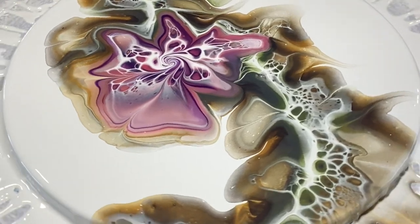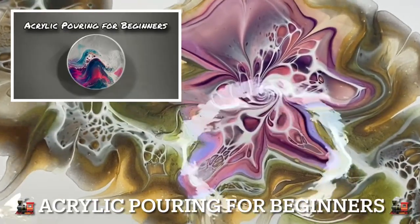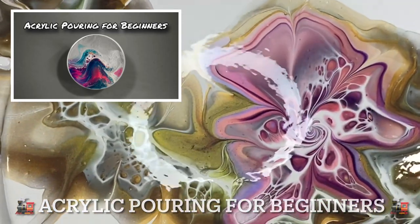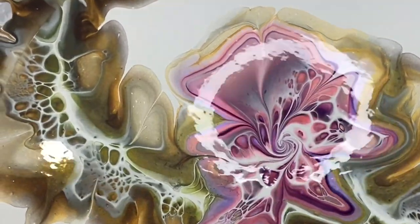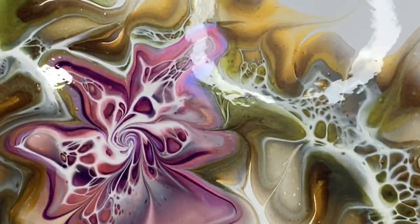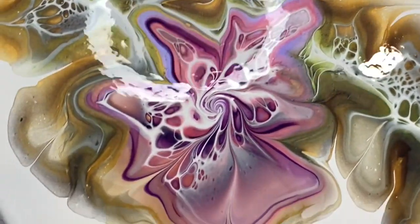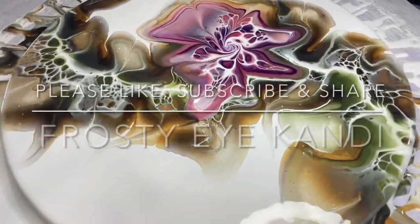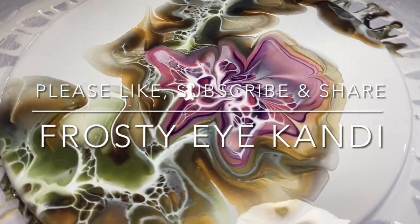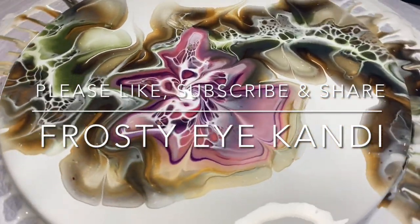Just giving another shout-out to my group Acrylic Pouring for Beginners while we give you a nice close-up there. And giving you a nice close-up of the shimmery Pinwheel and Venus in the flower. Thank you, my friends, for joining me. Please like, subscribe and share, and as always — happy pouring, thank you very much.